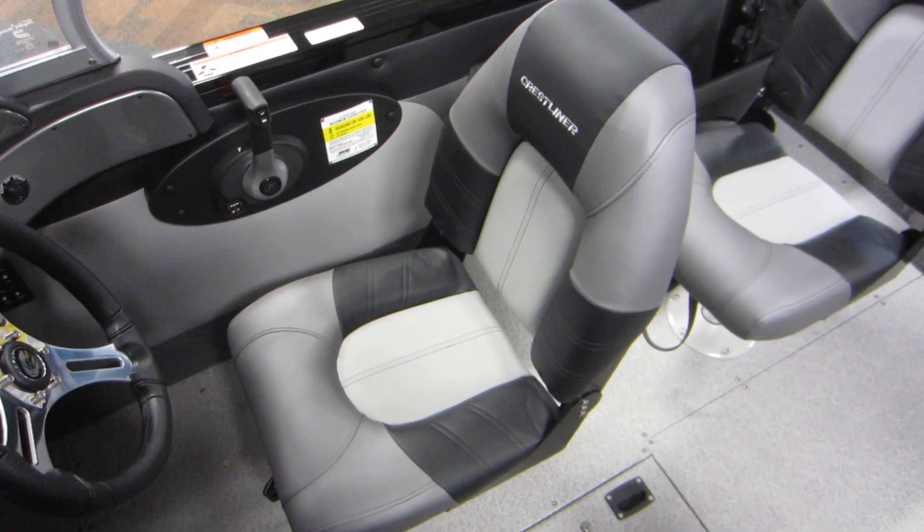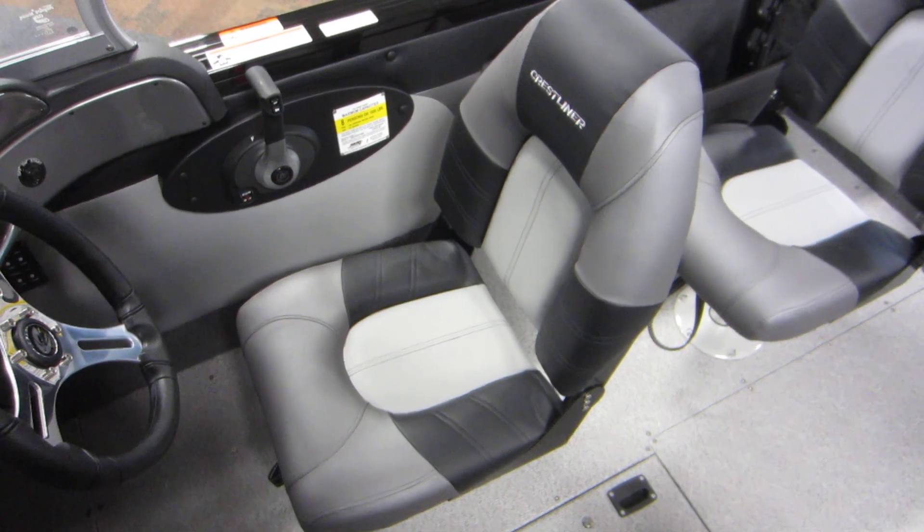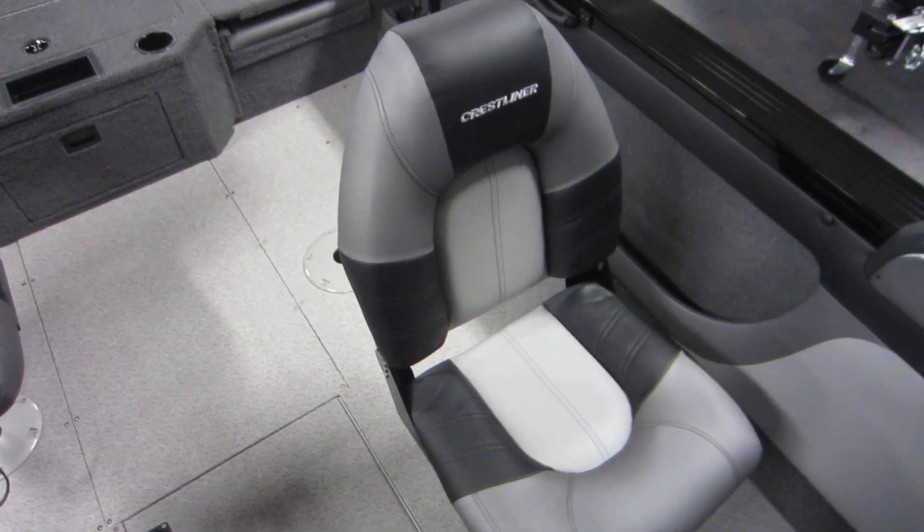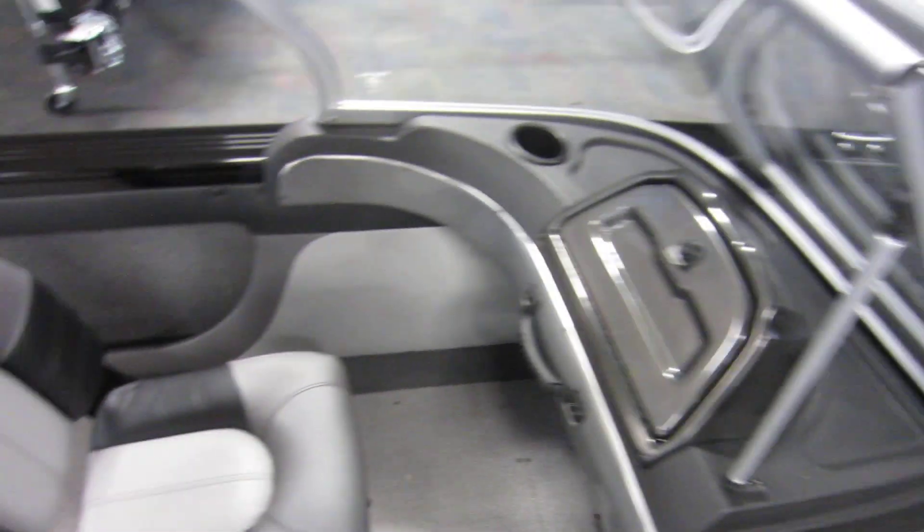Driver's swivel bucket chair with slider, and three standard swivel fishing chairs with a total of six floor bases.